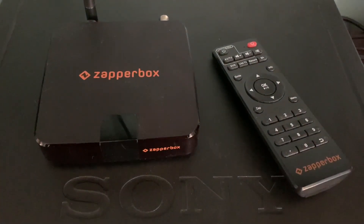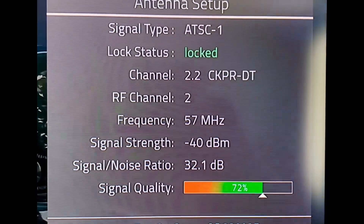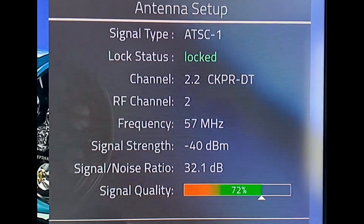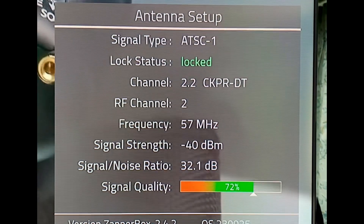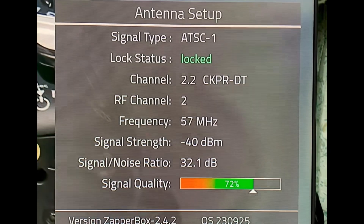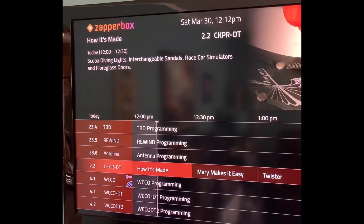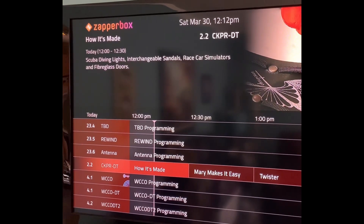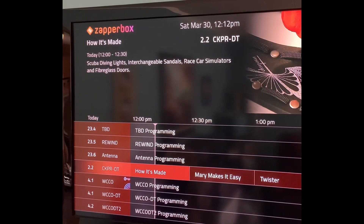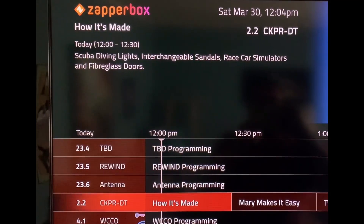Their newest software update, version 2.4, has added broadband channel capability, which seamlessly adds internet streaming channels to the program guide. Broadband channels are also known as virtual broadcast channels that are activated by the over-the-air TV signal but carried over the internet. They're viewable from the program guide, just like a traditional broadcast TV channel.